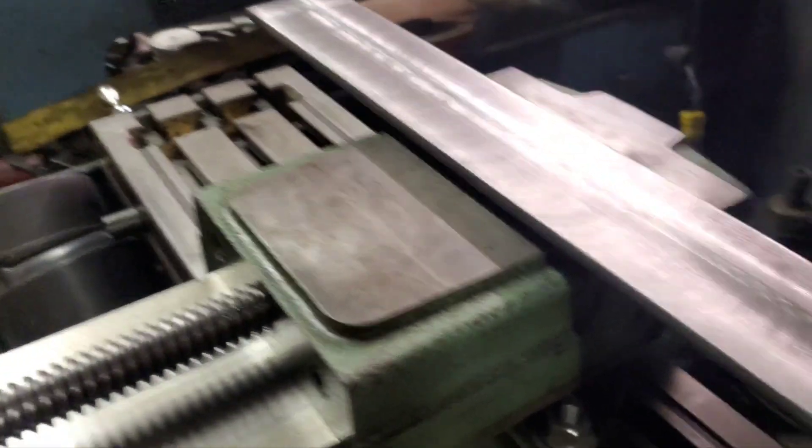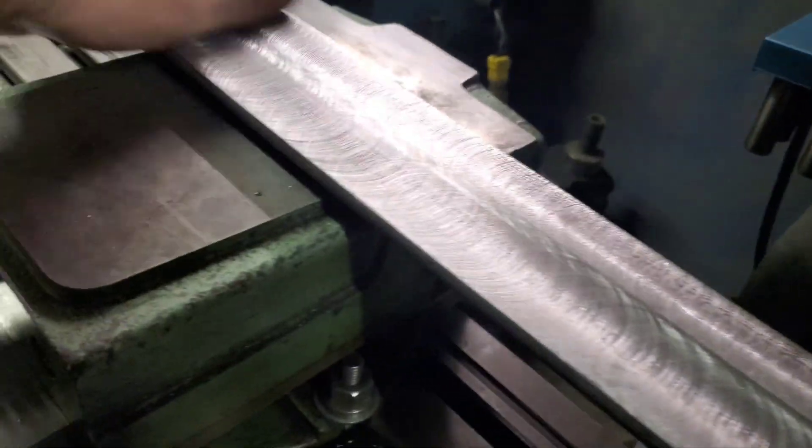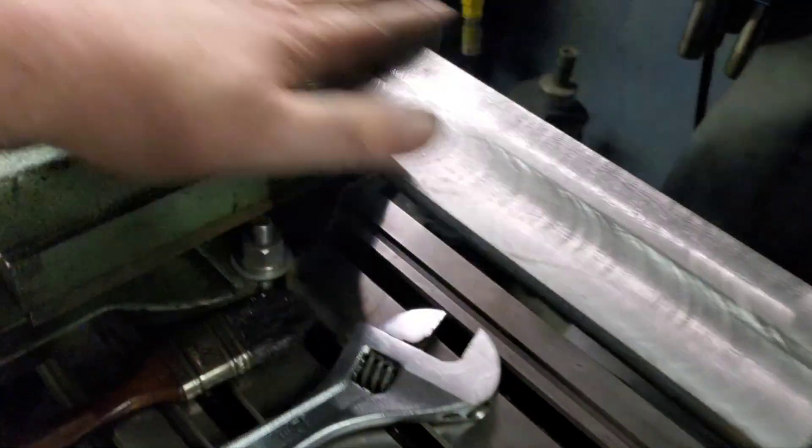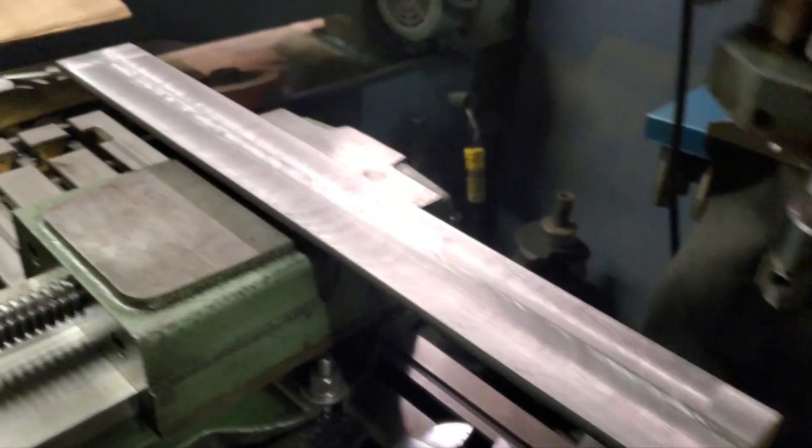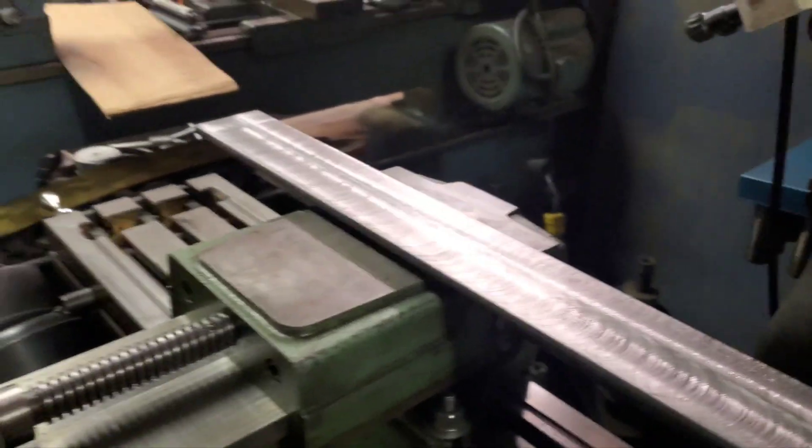We've got one side done. I ran a file over it and it looks pretty good. This is just fine for a fixture — it'll work great for what I'm going to use it for.